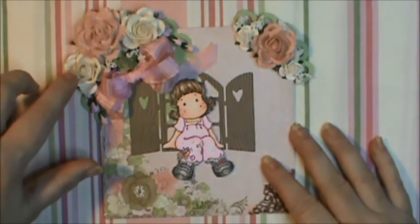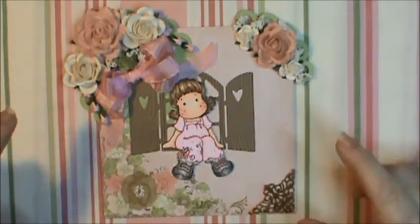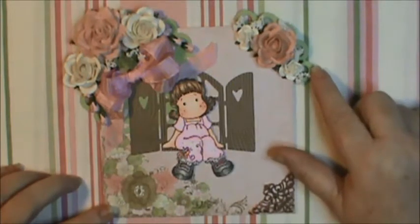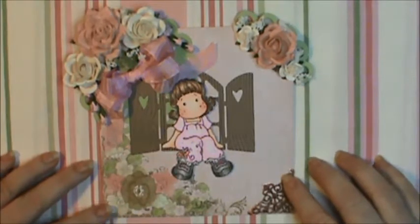The flowers are Wild Orchid Crafts — this one, this one, and this one. The other ones are from I Am Roses, and then the little filler pieces I put in are from my stash — I believe I got them at the dollar store.